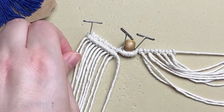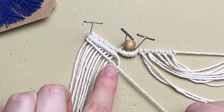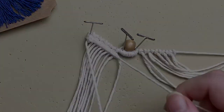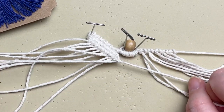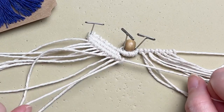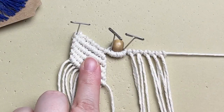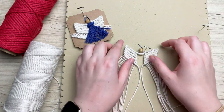Once you've finished your first row, grab the next cord, use that as your filler cord, and tie another row of double half hitch knots. When you reach the end of your second row, make sure you tie another double half hitch knot using your previous row's filler cord — that's very important for the shape of our wings. Make sure you don't forget your last cord. We're going to need five rows total, then repeat the same thing on the opposite side.